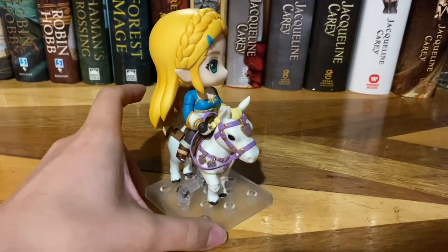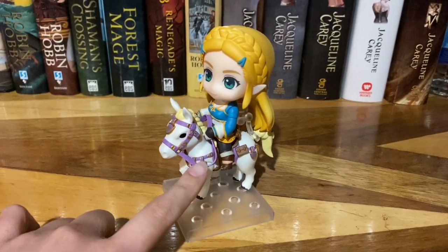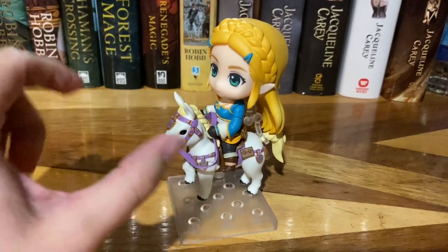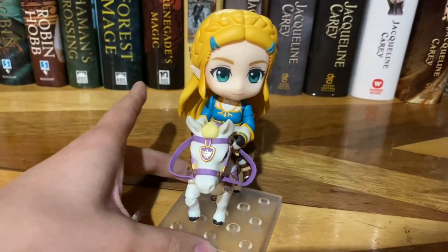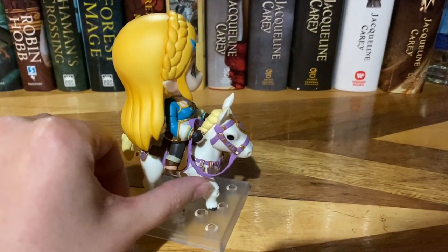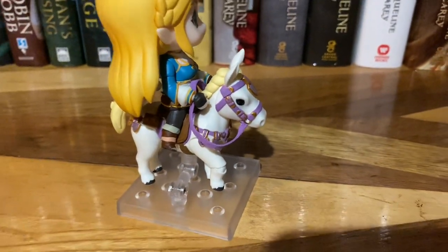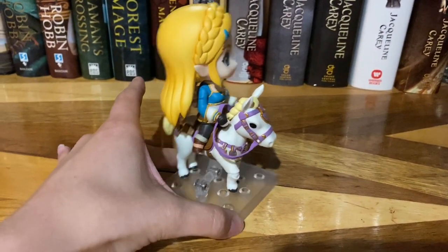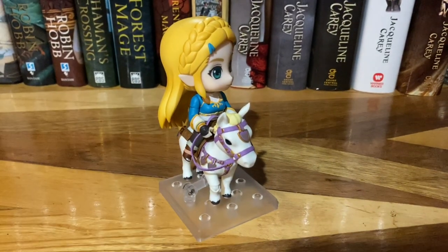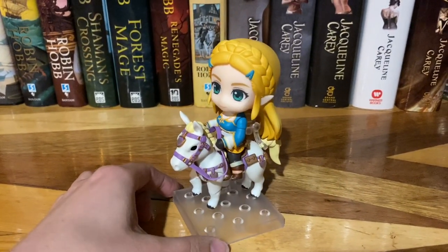I only really have one main complaint about the figure, and it's not really major at all. It's mainly just this rein here, like the reins for the horse. My main issue is just that it feels like it's supposed to be a fabric, but like a felt, but it's super rough. I don't know if you can hear the texture — it feels either really crusty, or like it's actually a type of plastic. I don't know how to make that make sense, but it feels really weird, and it's really hard to pose, hence why her hands aren't really on the reins themselves, because it's impossible to pose.